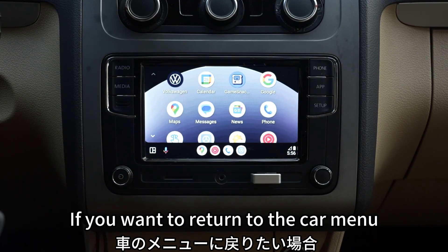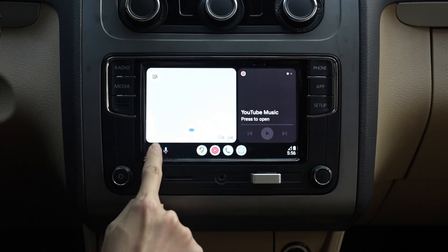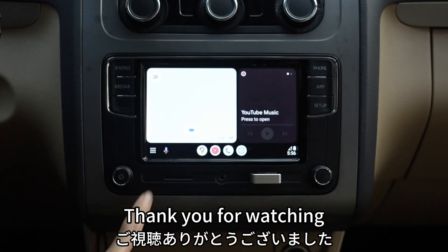If you want to return to the car menu, you can click the car icon, then click Android Auto to return to Android Auto. The above is a demonstration of how to connect and use Autocast Mini 2's wireless Android Auto. Thank you for watching.